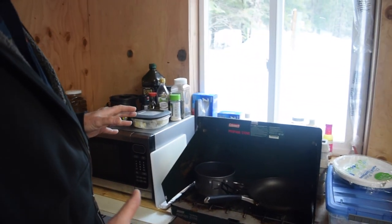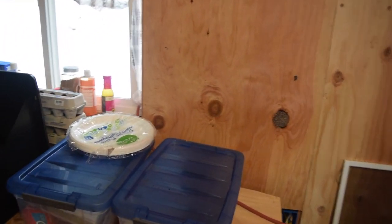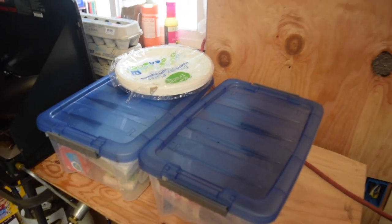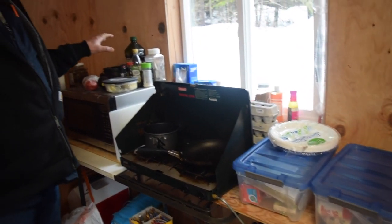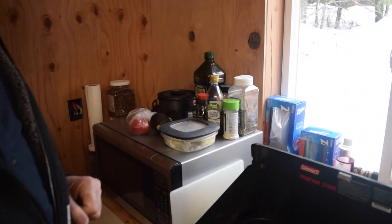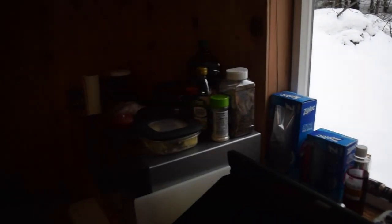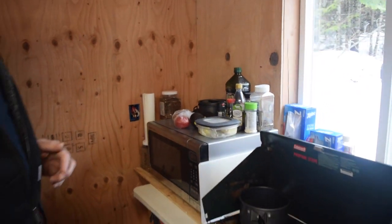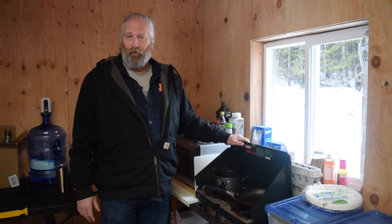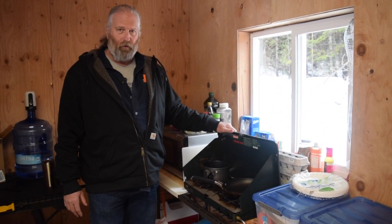We've got some spices up here, and I'd call this an abbreviated kitchen scenario — just not a lot of room for everything we like to have. We're using the bare minimum accoutrements to cooking right now. We don't have any real storage space so we're just stacking everything wherever we can and keeping it as handy as possible. Our main cooking is this little camp stove — we've had it for over 30 years, it's older than my kids.